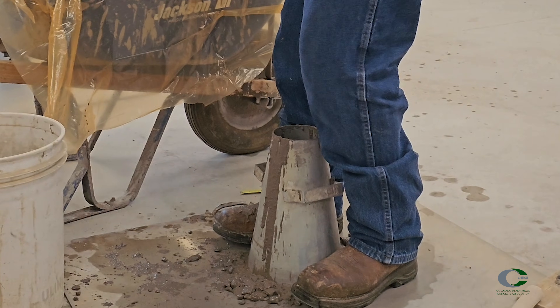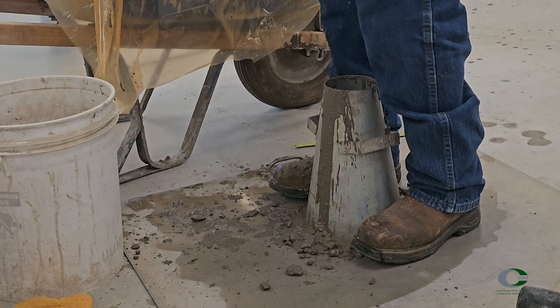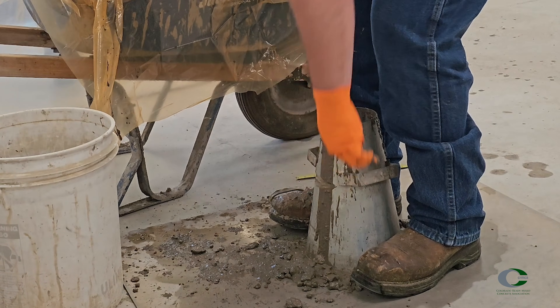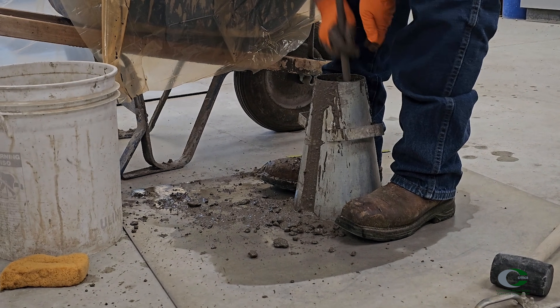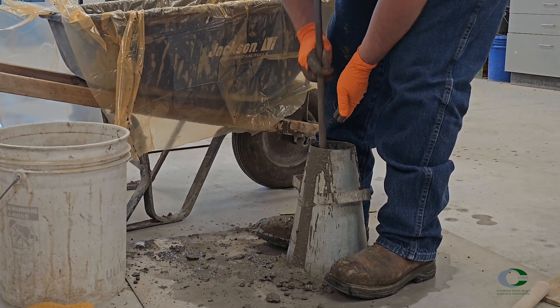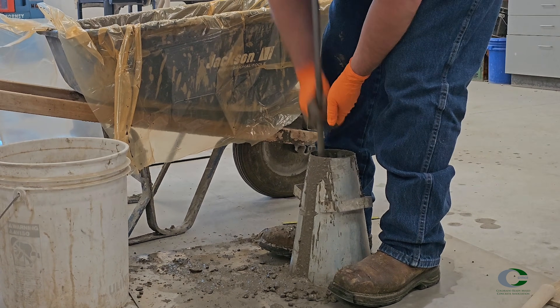The second layer should be filled to about two thirds of the volume, which is about 6 and 1/8 inches from the bottom. In some cases, this is just below where the handle is on the cone. Rod again 25 times through the full layer, to about one inch into the first layer, again distributing the strokes across the entire area. Inclining the rod is not necessary.